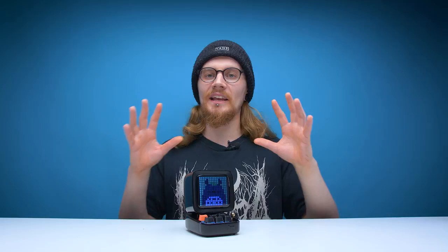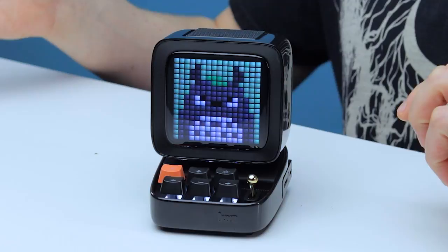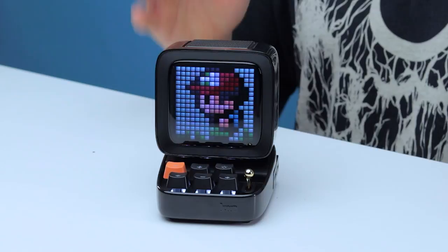The bass is good, the clarity is good. It's nothing truly extraordinary, but for something which is under a hundred pounds and so small, it's pretty fantastic. The pixel display on this thing is such a nice touch — it just adds that extra bit of customization which I have never seen on any other speaker. Overall, the D2 is an amazing little gadget. It does everything it's designed to do well, as well as a load of other features which I never expected to see in a Bluetooth speaker. It's adorable, I love it, and I'm looking forward to getting more use out of this thing in the future.